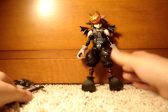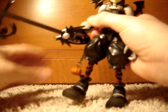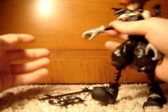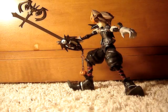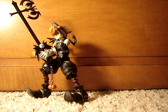He can't hold his keyblade very well — it just always falls off no matter how you position it. Some reviews say you should hold it a different way and it holds better, but it still falls off pretty easily. He's still a pretty good figure overall, so just watch out for that if you're planning on buying him. You can get him for $25 at Toys R Us. I would recommend buying this figure, but not for over $30 because of that keyblade issue.